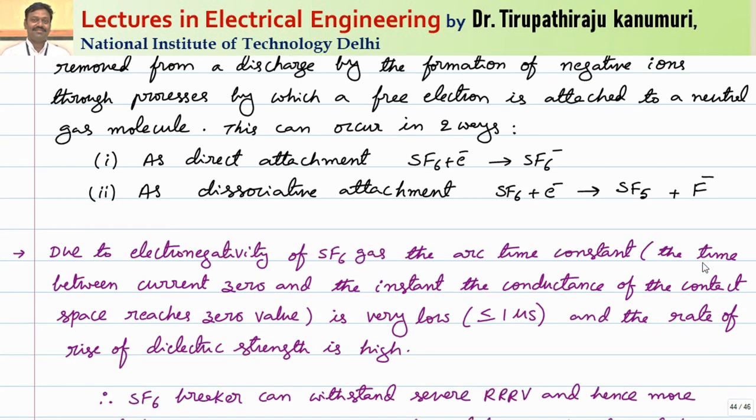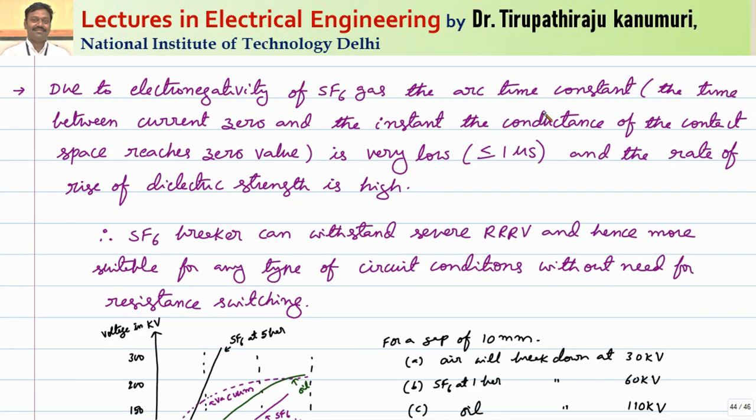Due to the electronegativity of SF6 gas, the arc time constant — the time between current zero and the instant the conductance of the contact space reaches zero — is very low, of the order of less than or equal to one microsecond. The rate of rise of dielectric strength is very high. Therefore, SF6 gas can withstand a severe rate of rise of restriking voltage and is hence more suitable for any type of circuit conditions without the need for resistance switching.